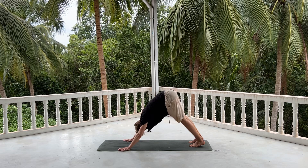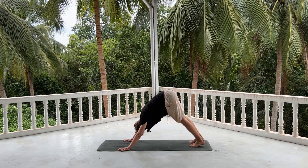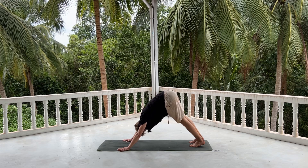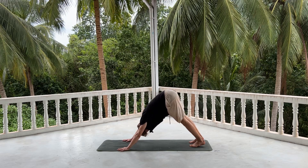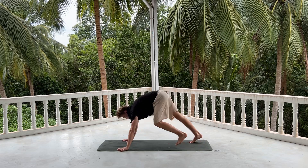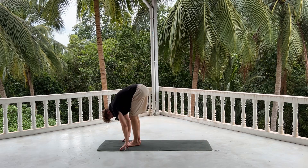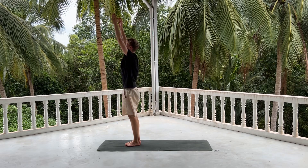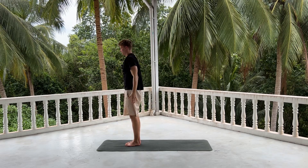Two — push away with the fingers and the palms. Three — externally rotating your shoulders. Four and five. Look up, step or jump it up, lengthen. Exhale, fold over. Inhale, push through the heels, coming all the way up. Exhale, hands by your side.